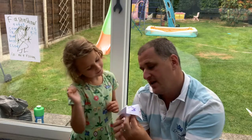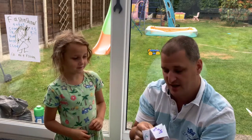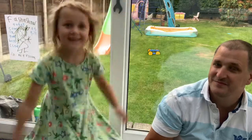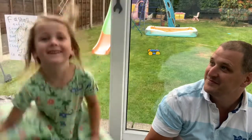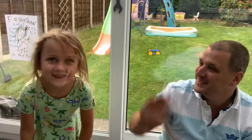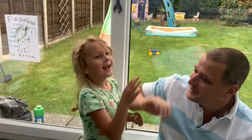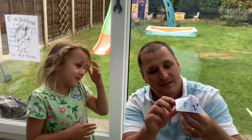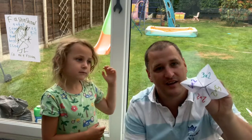Eight add one? Eight add one is nine. And under there it says do seven star jumps — one, two, three, four, five, six, seven. Good work! And that's how they work. Any problems, get in touch.